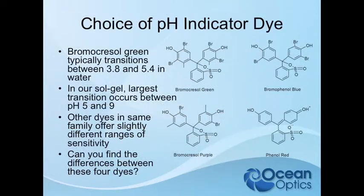We chose bromo-cresol green, which in water normally has a color change. It exhibits a transition between pH 3.8 and 5.4 in water, but when we put it in our sol-gel formulation, it shifts up to between pH 5 and 9. Here are some other dyes we've worked with — there's bromo-cresol green, and these others.